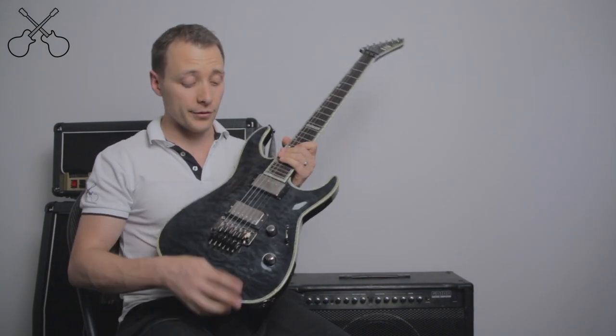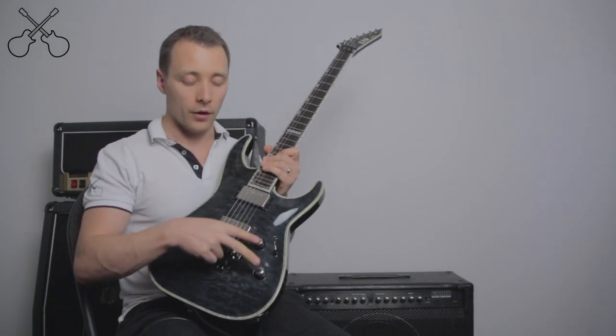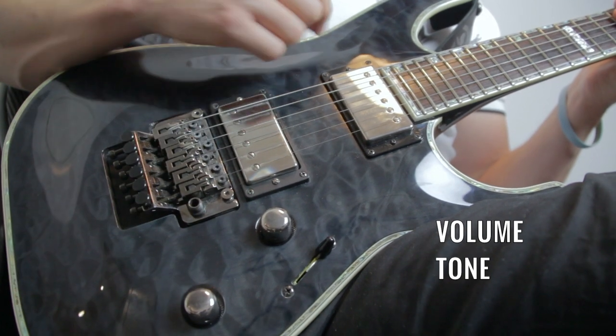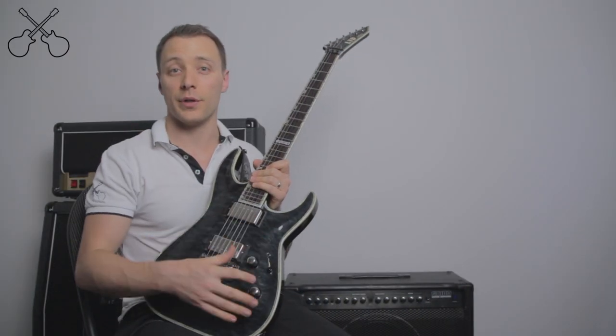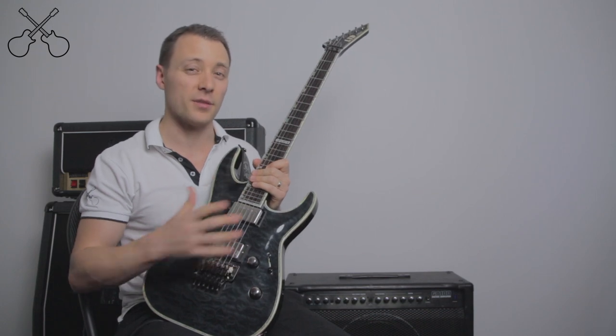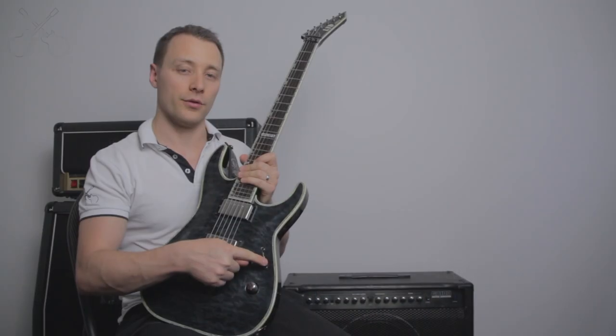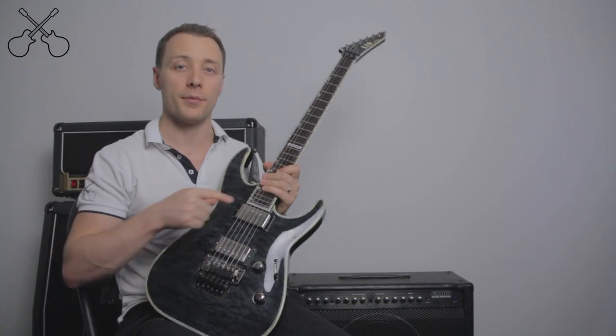On the body of the guitar, you'll also notice we have these two knobs. On this guitar, one is for volume and one is for tone. Some guitars will have three or even four of these — it just varies depending on what guitar you have. There's also a toggle switch, which changes what pickup I'm going to be using.